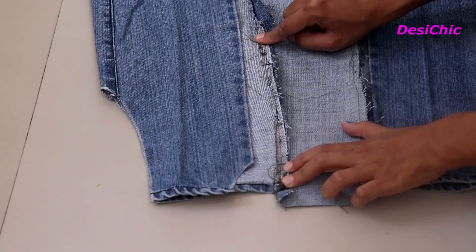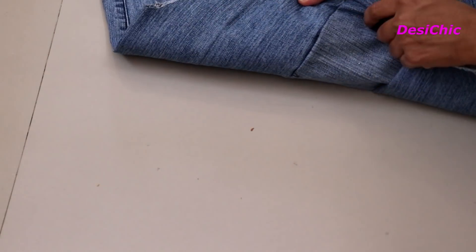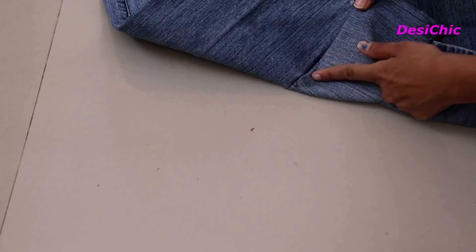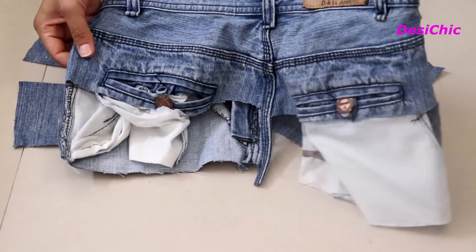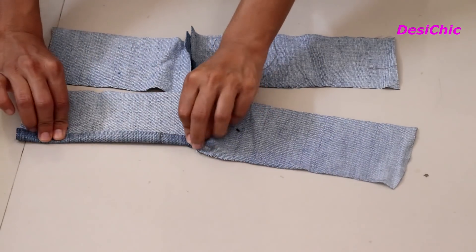This is the extra part used in the stitch. If you don't like its look, you can give a straight stitch over it — it will give a proper finishing from the outer side. Now cut 4 pieces of 4 inches wide from the extra part of the pant. We will make one strap by joining two pieces.